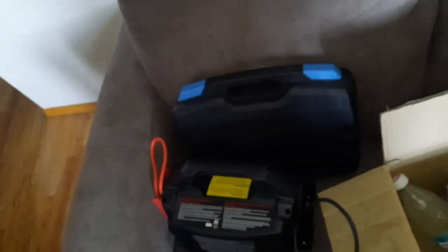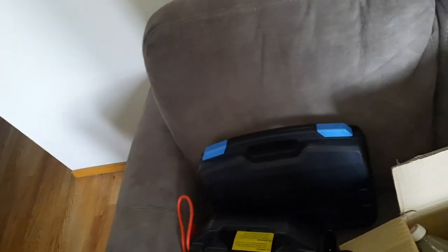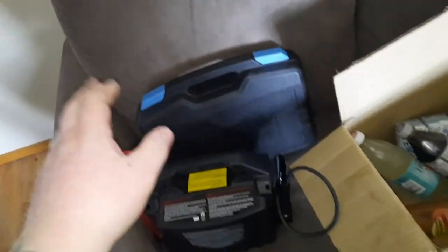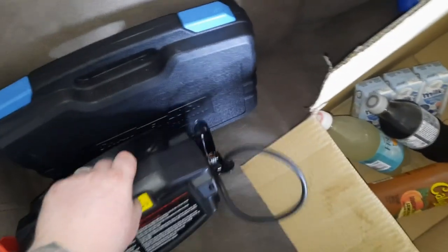I have my battery jump starter, my tool kit, and keys to the Yamaha. We're going to try and get that Yamaha started. At the very least, I'm going to open up where the battery goes, put the jump starter on it, and see if it powers up.